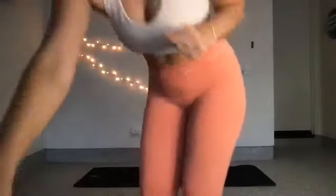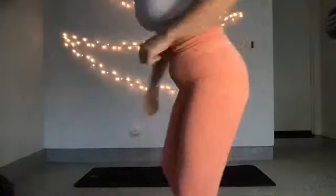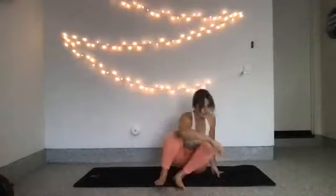We're going to start on the mat. I'm going to drink one last sip of coffee before diving in. Find yourself in a nice, comfortable, seated position on the mat.